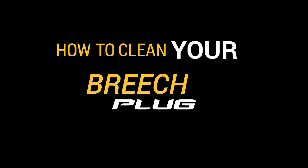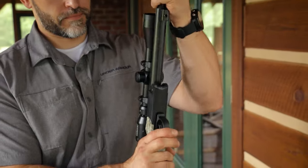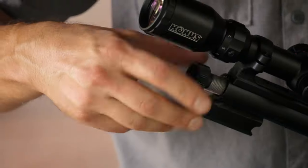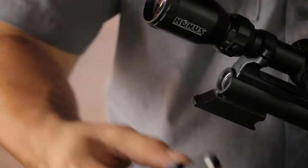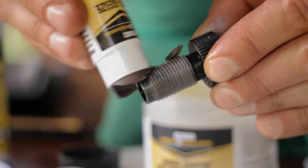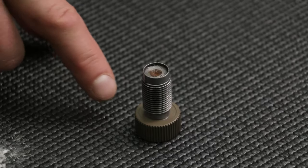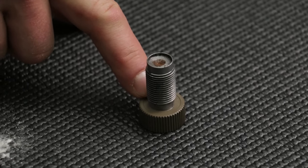Hey guys, this is Jason Sebo with CVA, and today we're going to show you how to properly clean your breech plug. It's not hard to maintain a properly working breech plug if you clean it after each range day. Just drop it in the parts soaker for a couple minutes, dry it off, throw on some anti-seize grease and you're good to go. But if you forgot, you probably ought to keep watching.